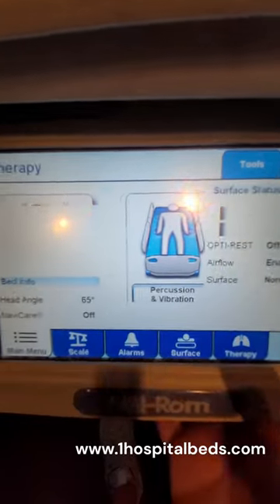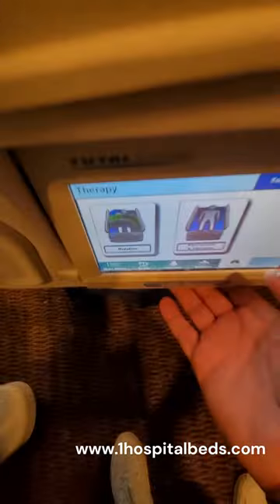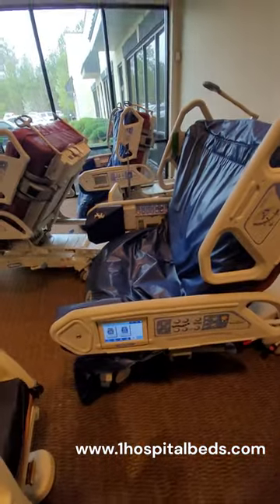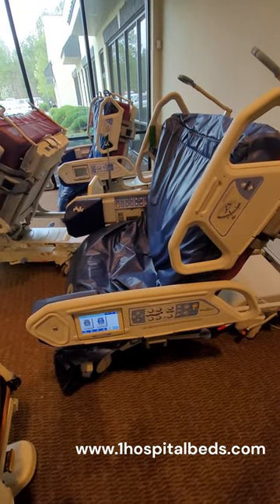So you have percussion vibration. We go back here to therapy, and it'll also turn the person. So if you're looking for a hospital bed that sits fully into a chair and has a percussion feature, these Total Care beds are your best.